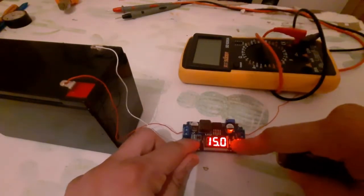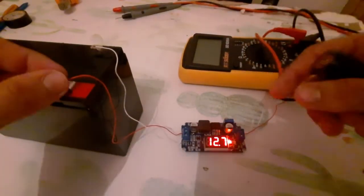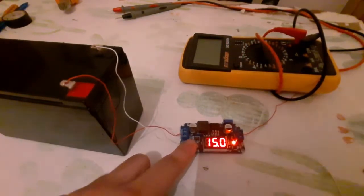Now if I press the button again it shows me the input from the battery — this is a 12-volt battery. This is the input and this is the output, let me show you.